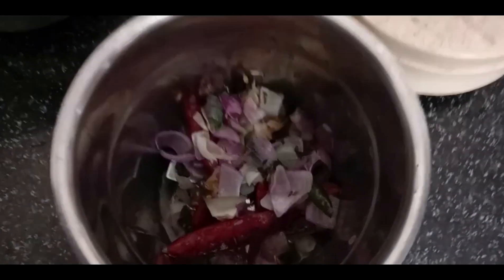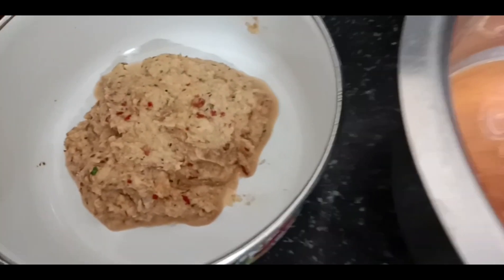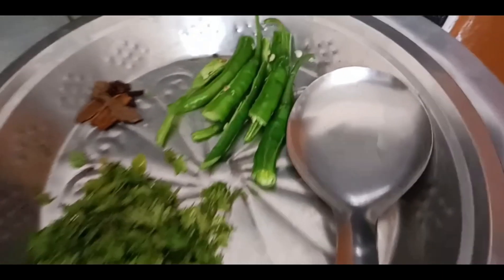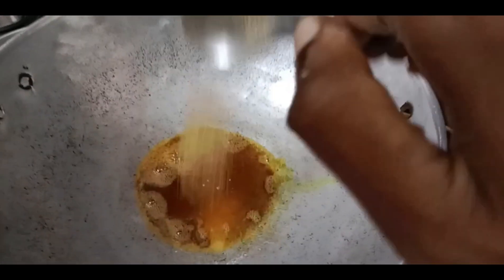We will add all the red. This is the oil in the rice and the meat. Now I will add tomatoes and add the ingredients.